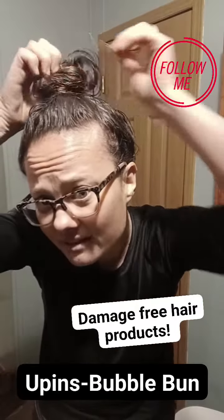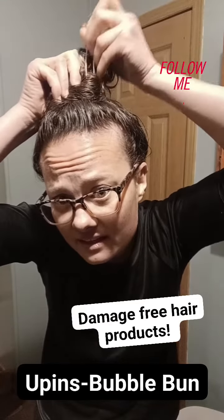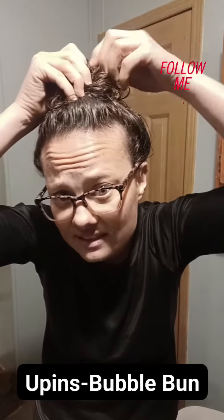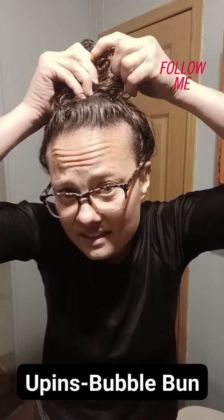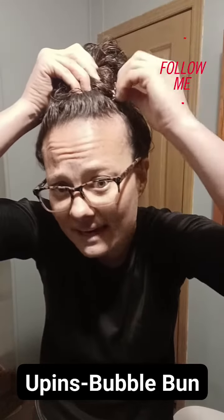Right here — u-pin, very important. This is the hair that goes around the base that I twisted around at the end. Go in, grab that hair, go out about an inch or so, out to the side, touch, and back in.